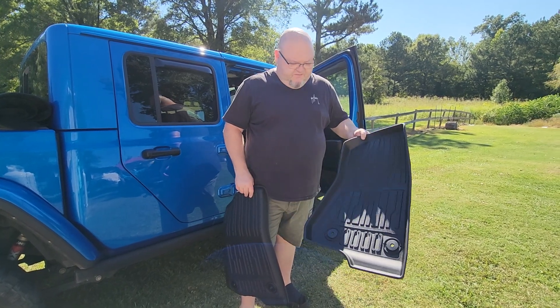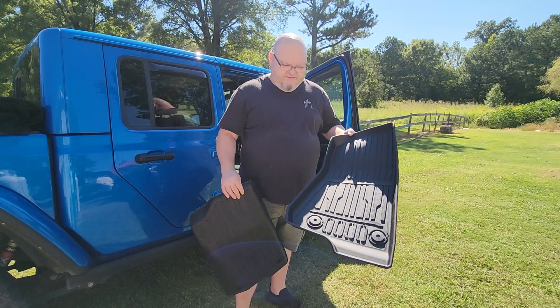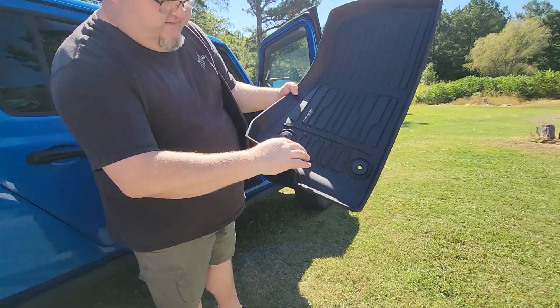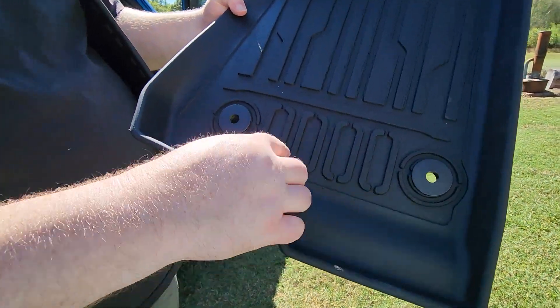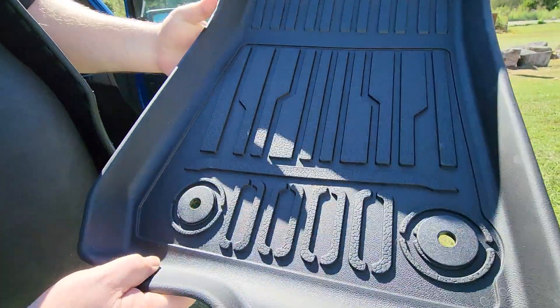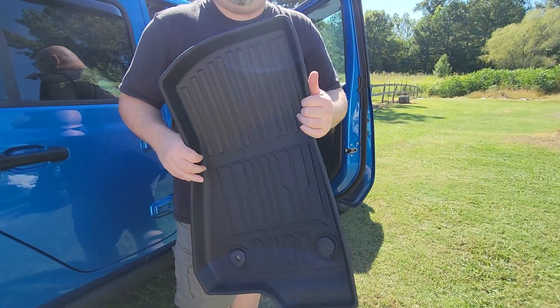Today's cleanup day for the Jeep. We washed it yesterday and today we've been cleaning the inside out. We ended up getting some new floor liners — you can see right here that it looks just like a Jeep grill. There's your headlights, there's the grill, and it just has a cool pattern in it. I got these on Amazon for about $109.